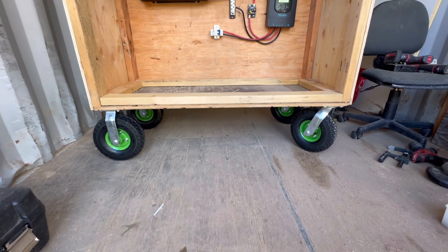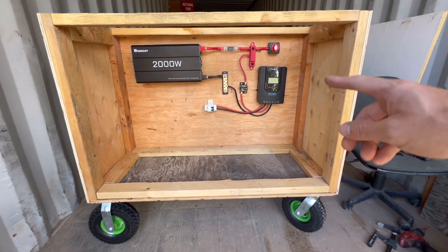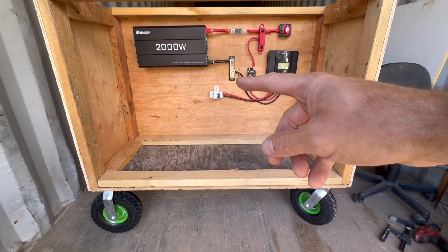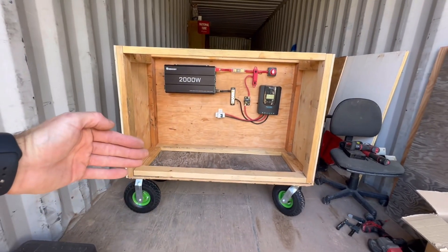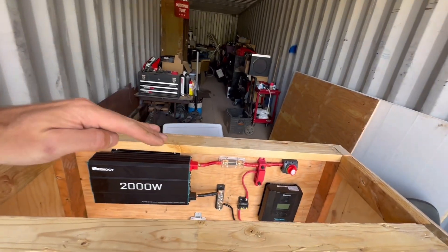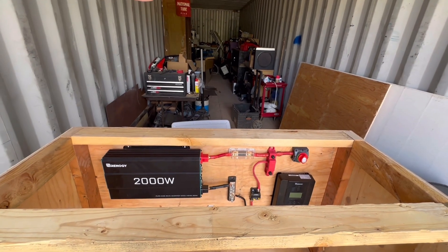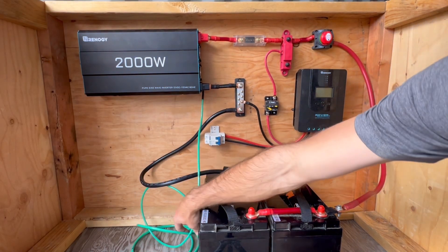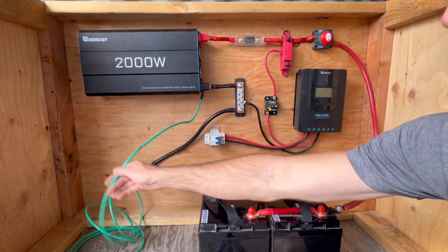There we have it — it is officially a cart now. I just need to run the positive from there down to the battery, the negative up to there, and then I'm going to test it out before I do any more work. Before I put the roof on and the front panel — the front panel I might want to make a door so it swings up on hinges, and the roof I might want to swing up on hinges too, and I plan on making it a slope so that when it rains the water will run off.